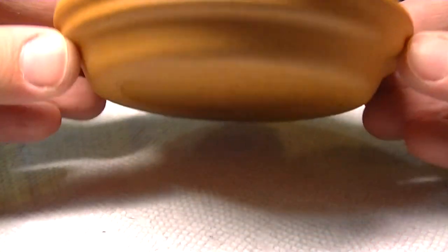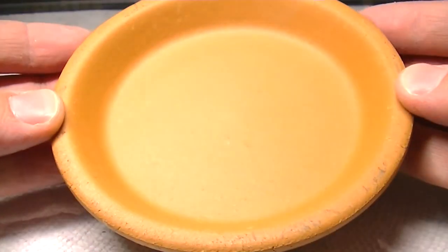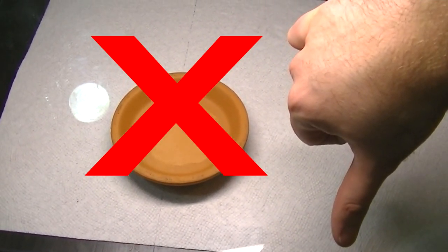I have this ceramic piece which I was originally going to use as filler, but the clay wasn't sticking to it and it just wasn't working out very well, so I disposed of it. Be gone.